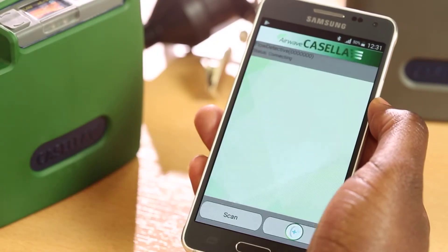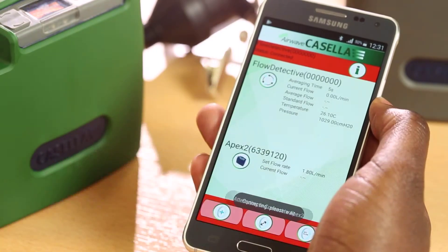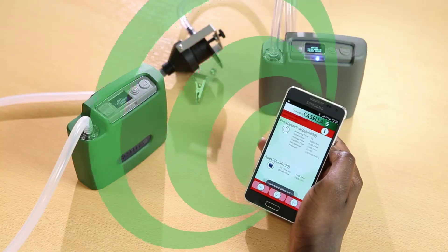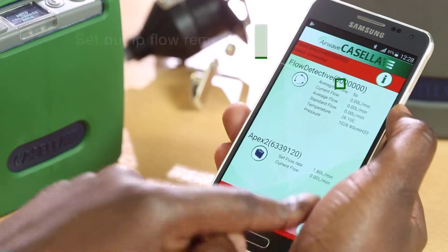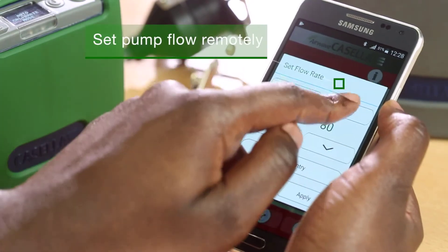When used with our Apex 2 pump, the Flow Detective can connect as well, allowing all calibration settings to be done from the Airwave app, meaning nothing needs to be set on the Apex 2, again saving a lot of time in setting up your pumps.